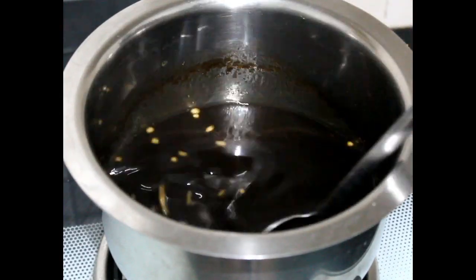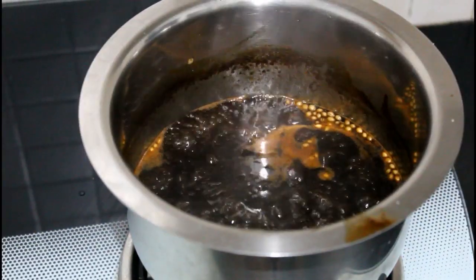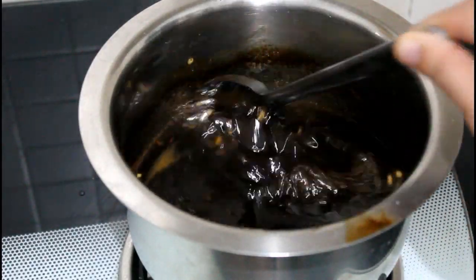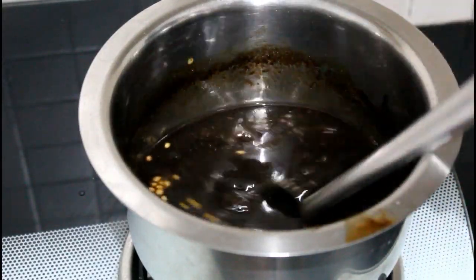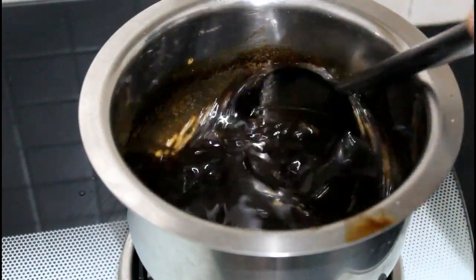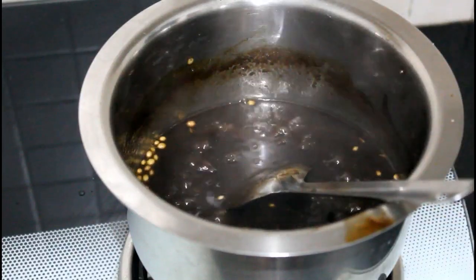Get this to a boil. It has started boiling. Once boiling, check the seasoning and then take it off the flame. We have reached the required consistency, so now we will take it off the flame.